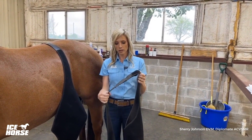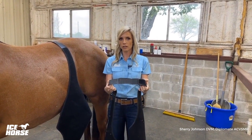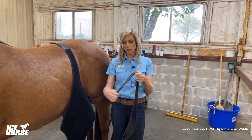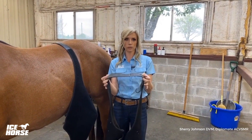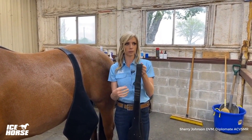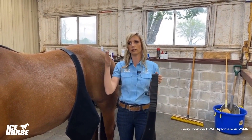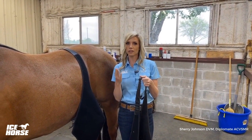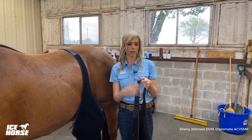Depending on the size of horse you're using them for and the variation in sizes, you can label which pair is fitted to which horse. So we'll have a pair labeled for this particular horse and a pair for that one, so we don't have to adjust the size — it's just ready to go every single day.